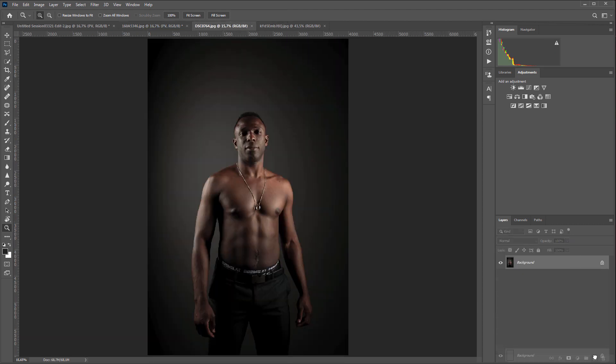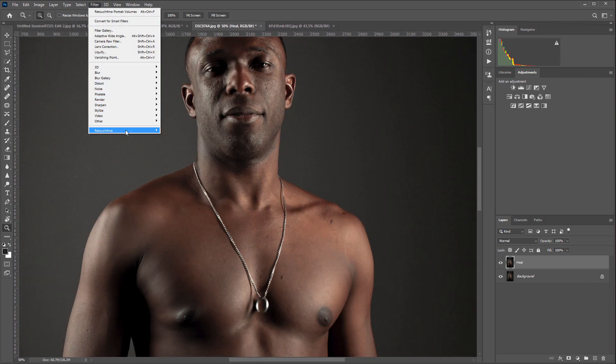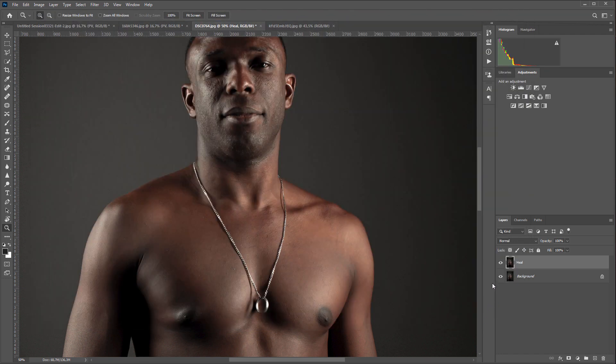Let's move on to male portraits. Take a closer look — we see a large number of small defects on the skin. The face takes a small part of the frame, so I check the High Resolution checkbox so that the plugin will process the high resolution photo. I click Apply. Here's before, here's after.